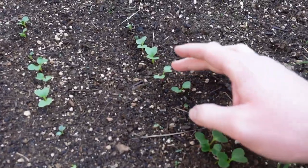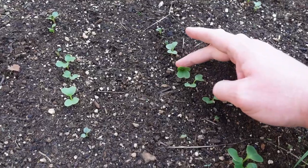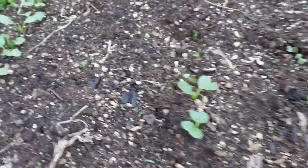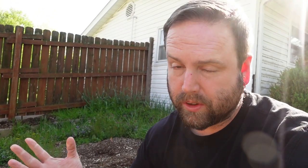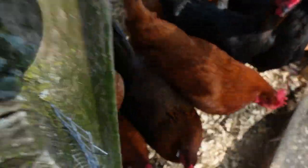Over here we see our radishes started to germinate and popping through really nicely. Radishes are something you really need to grow in the spring and fall, because they grow really fast and they don't like heat. They can handle it, but they turn bitter with a sharper, spicier bite. They're much more mild when growing in cool temperatures.